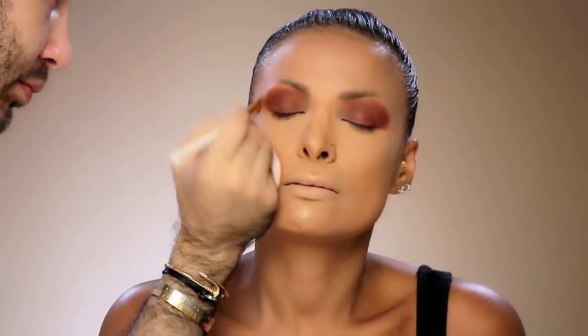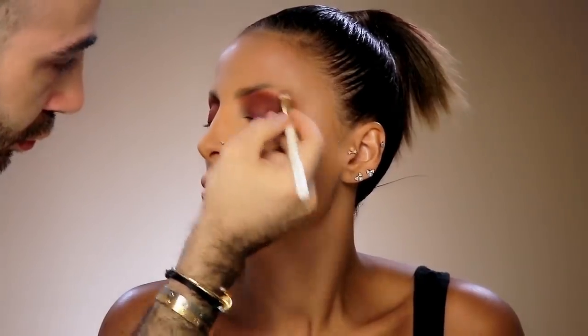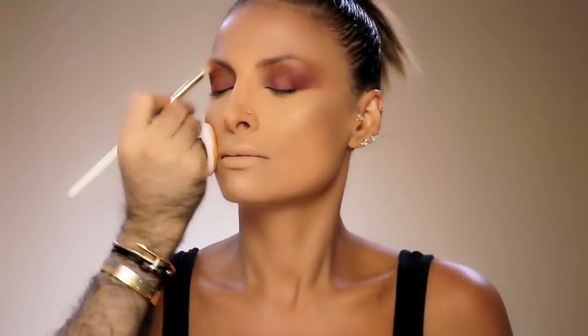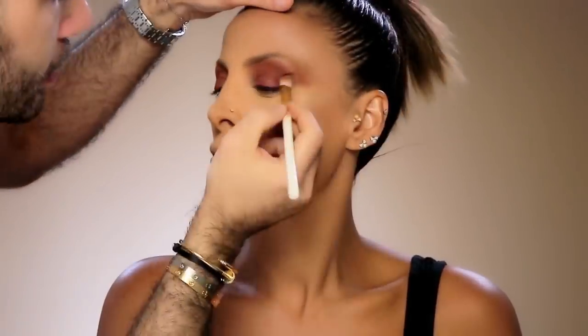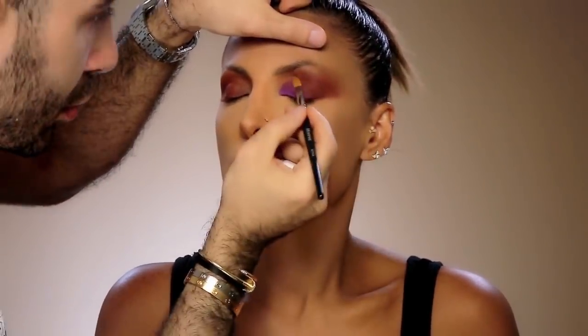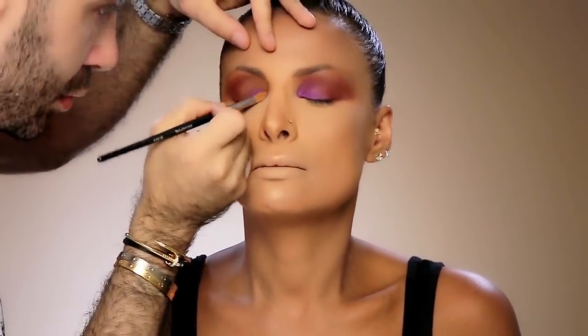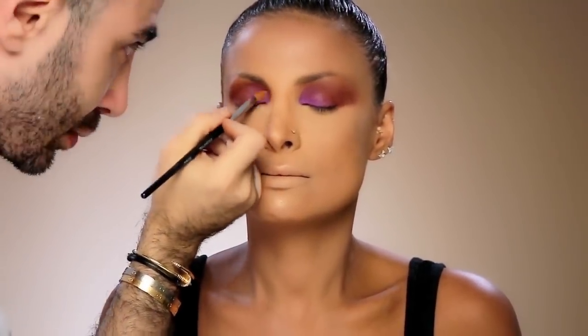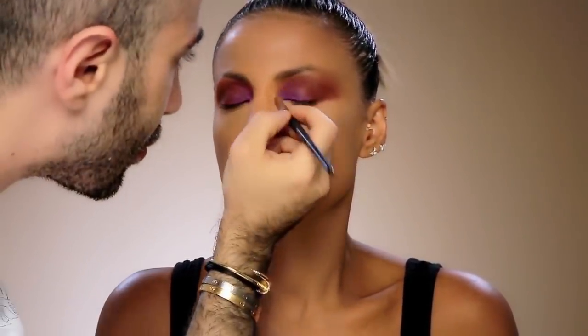I'm using the Heat palette from Urban Decay, one of my favorite eyeshadow palettes ever. I always try to complement shimmer and matte colors together on the eye because they perfectly match and give more dimension to the eye shadow. Adding a little bit of a pop color on the corner of her eye — since her skin is a little bit tanned — will help the makeup pop and look really flattering.